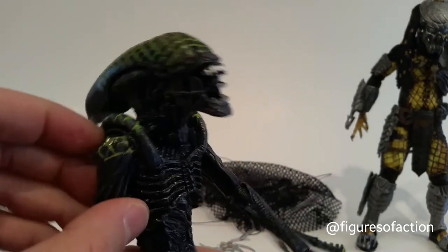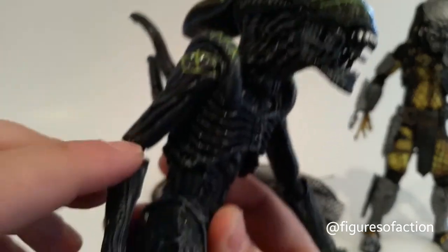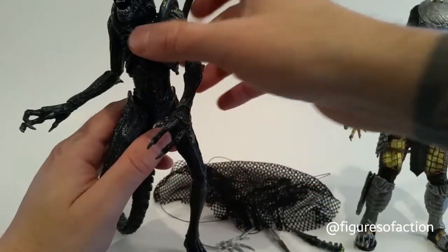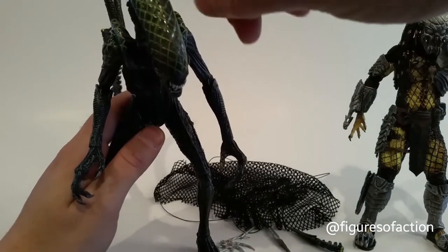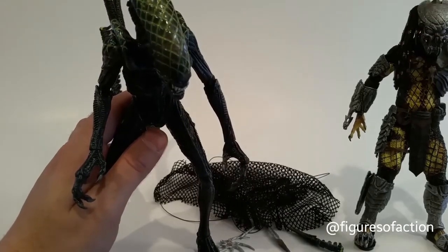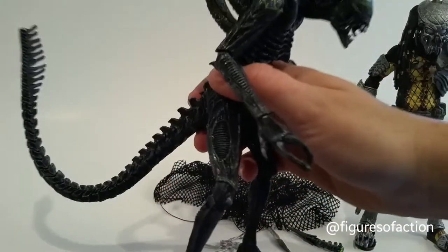The Grid Alien does have the grid pattern over the head and shoulders — from where, in the Alien vs. Predator movie, he got caught in a net from the Celtic Predator and it tightened on him. As it tightened on him it went through his skin and he began to bleed, and then the acid blood broke the net and he ran amok a bit more.